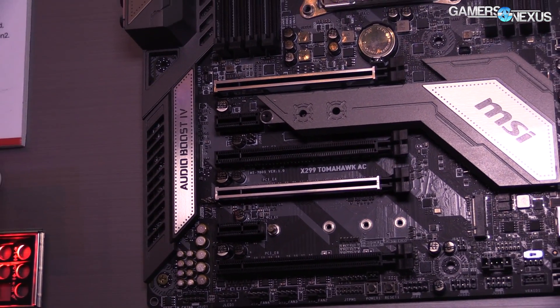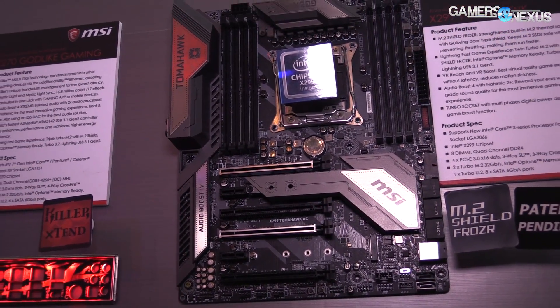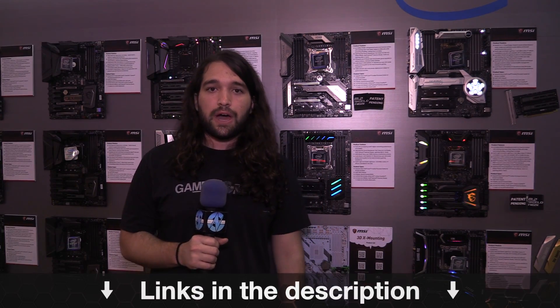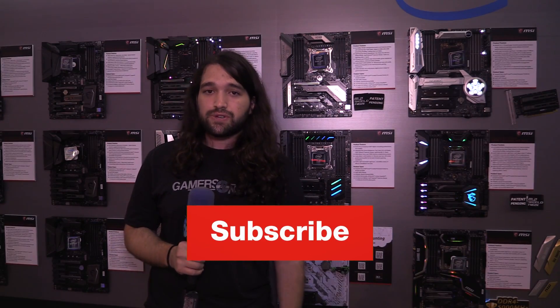That pretty much wraps up the motherboards for the MSI booth — all the X299 boards. You can find more information in the description below; we have notes taken with engineers and PMs, and we'll detail everything in the article. You can also go to patreon.com/gamersnexus — it helps out directly. Subscribe for more, and thanks for watching.